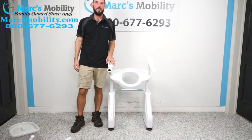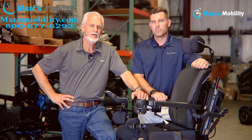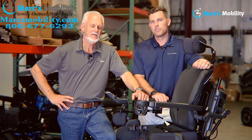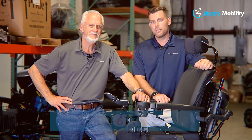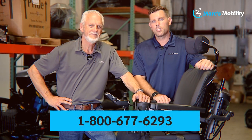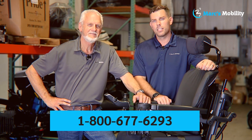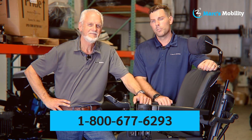That was the unboxing and assembly of the Dignity Lift DL-1 Deluxe Toilet Lift. I'm Mark and my name is Alex — we're co-owners of Mark's Mobility. I started this company in 1995. We sell many products, not just what you see in this video. If you have any questions or concerns, please call us at 800-677-6293. Thank you, have a wonderful day.